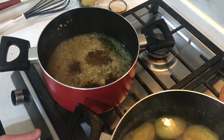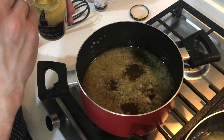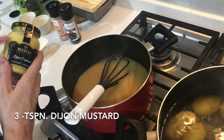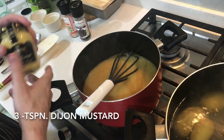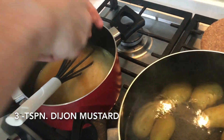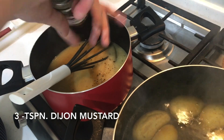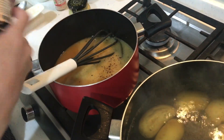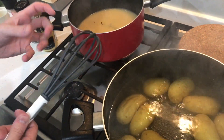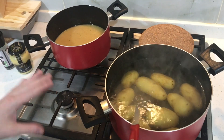Once the stock starts boiling, switch it off and add the mustard. I add three teaspoons of Dijon mustard. You could use English mustard, but for this version Dijon is best because it doesn't bring too many competing flavors. Add a bit more salt and pepper — mainly salt, because the potatoes will absorb a lot. Important: don't boil it anymore after adding the mustard, or the dressing will turn cloudy. The dressing is now done.